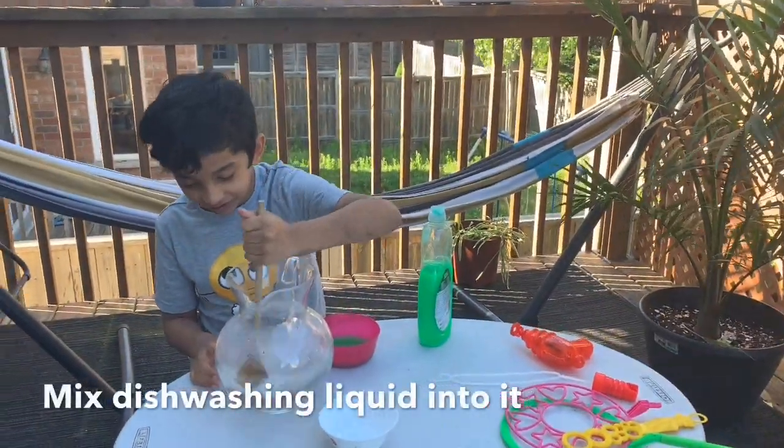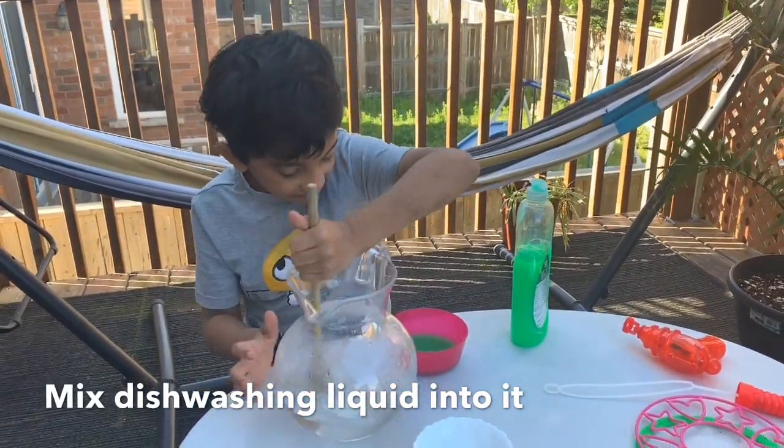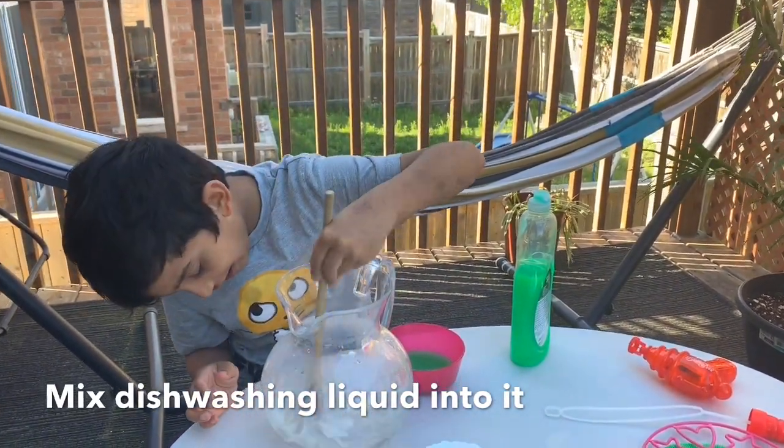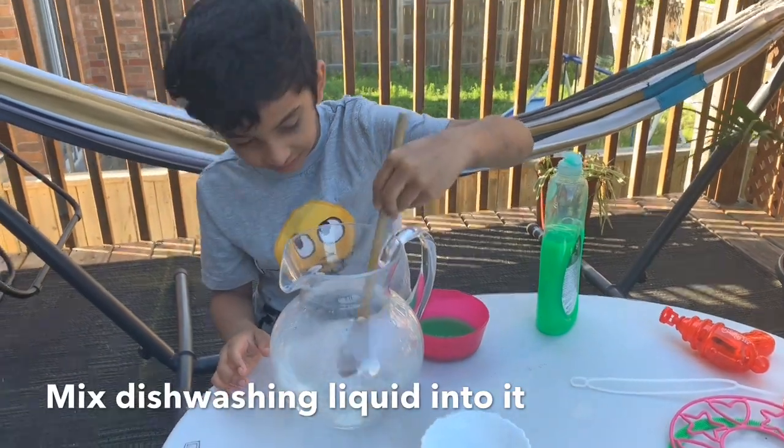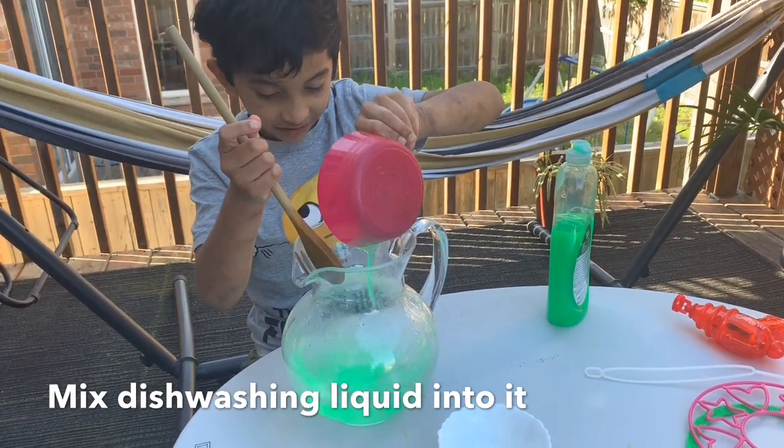When the sugar is done, when the sugar is melted, we put the dishwasher soap in there. Then we melt it again.